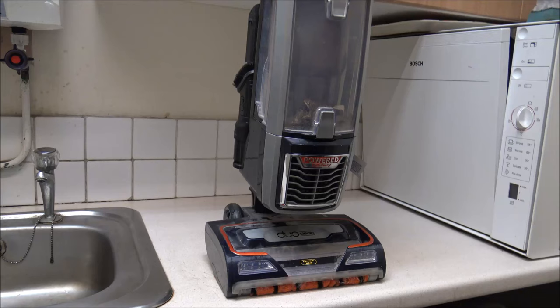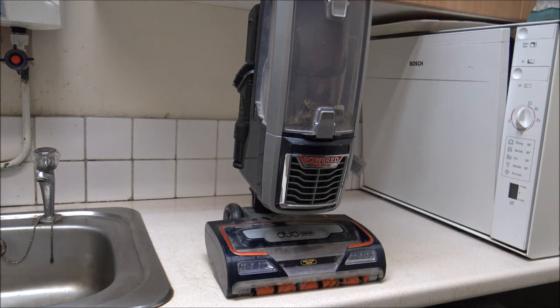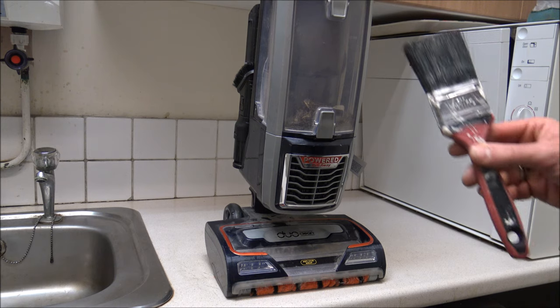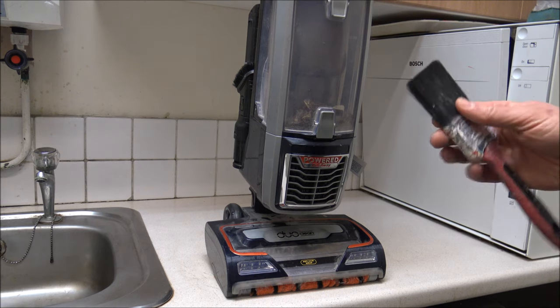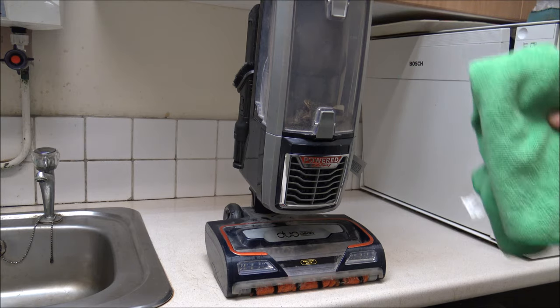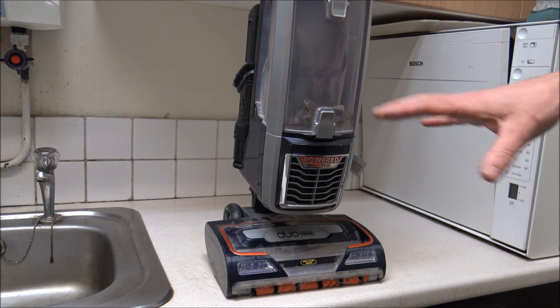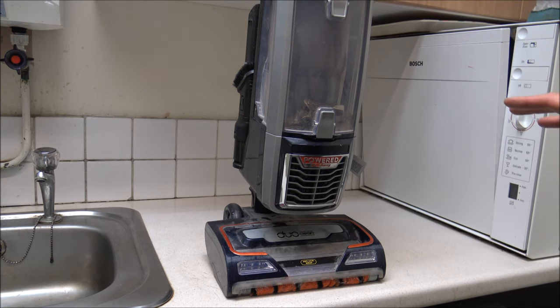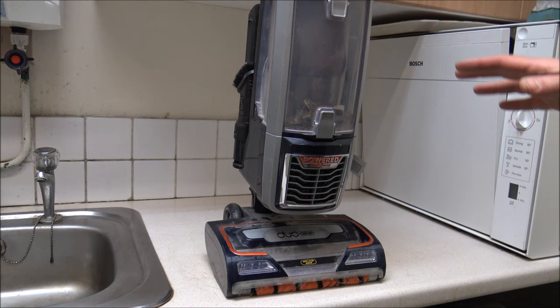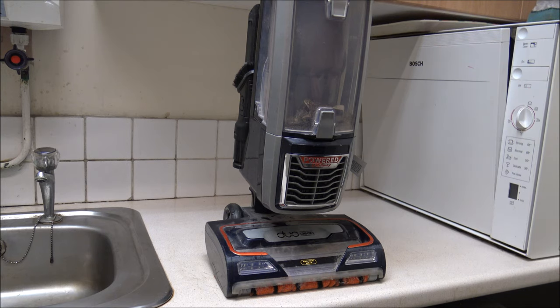If you've got a Sharp vacuum cleaner like this and you have a loss of suction and it's not picking up very well, it could be because it needs a really good clean. What I want to do today is show you how to take it apart, give it a good clean, and get the suction back. You'll need a dry paintbrush, a microfiber cloth, and something to cover your work area so dust and debris are easier to clean up.